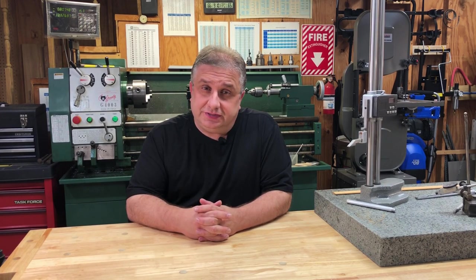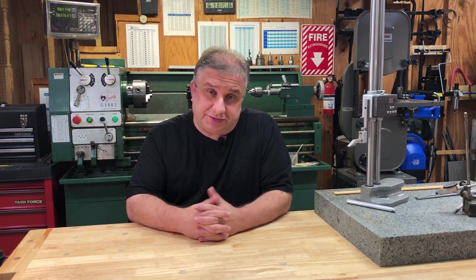Welcome back to Making with Z. In this video I'm going to talk about the machine behind me, which is my Grizzly lathe. I'll do a brief overview of the lathe and follow-up videos showing detailed functions, and eventually we'll do some turning, threading, boring, things like that. So let's get started.